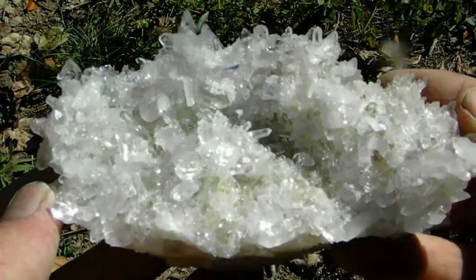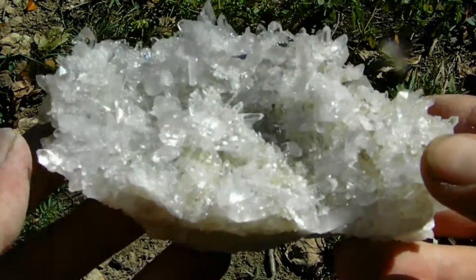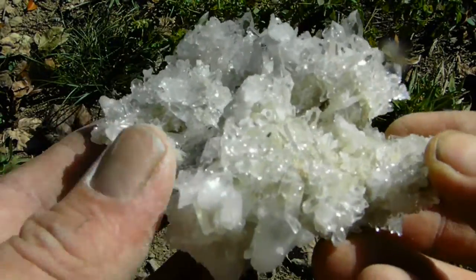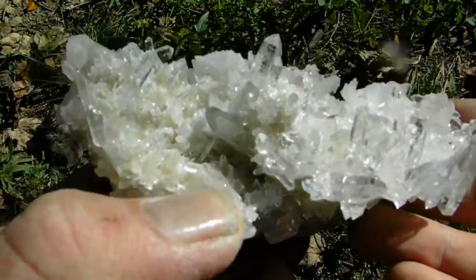Here's a beautiful large arcsaw quartz crystal bur cluster. Bur clusters have points on all sides, pretty much all around. This one has little starburst burrs on it. It's super, super bright and all the points are optical clear. Beautiful display specimen.